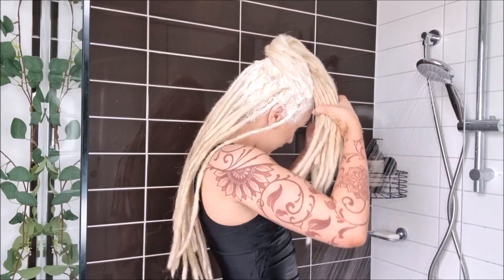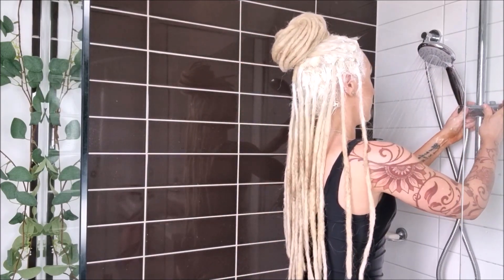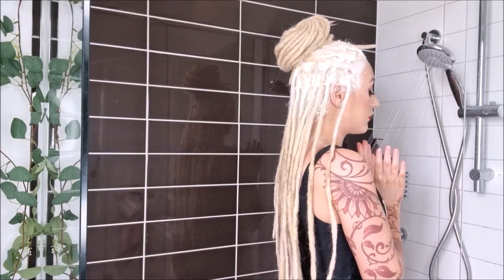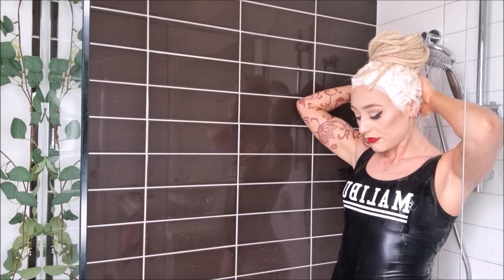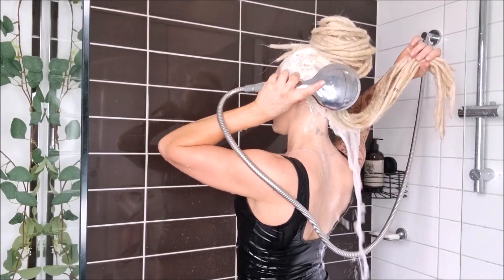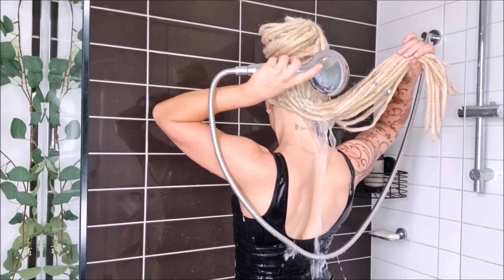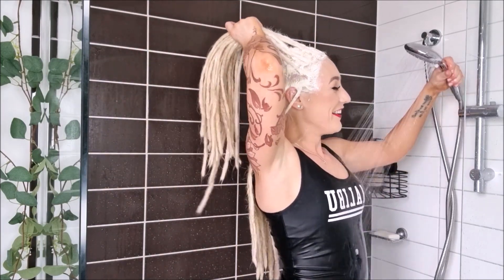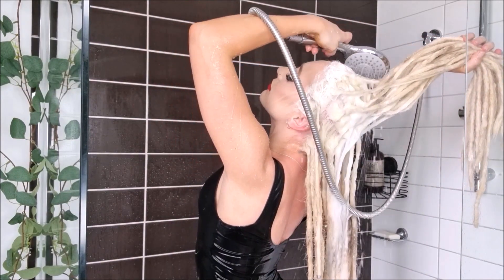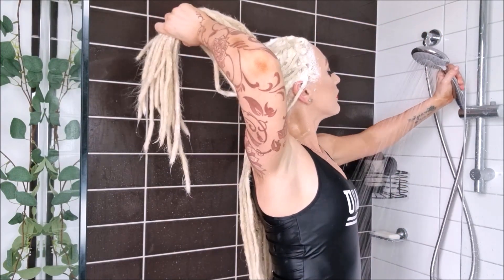The bleach needs to be washed out extremely well. I wash my hair in three sections and wash each section three times. For this first go I'm just rinsing out the bleach with no shampoo — purely getting all the bleach out. I hold my dreads up in the air so the bleach doesn't run down the entire dread. I accidentally let it run down at one point, but then picked everything up and continued rinsing properly.